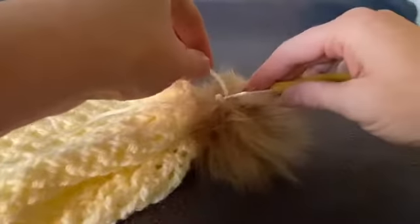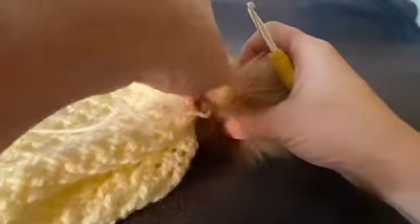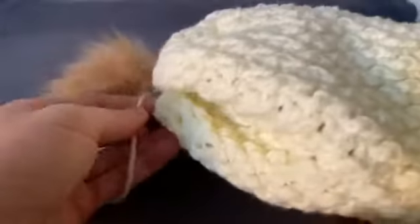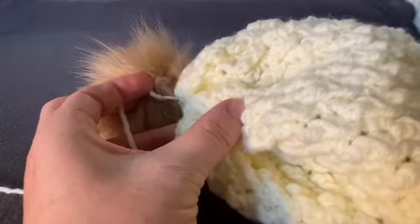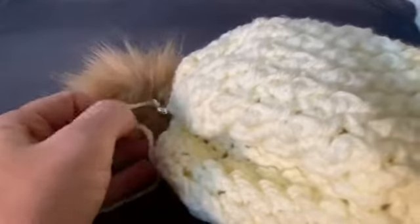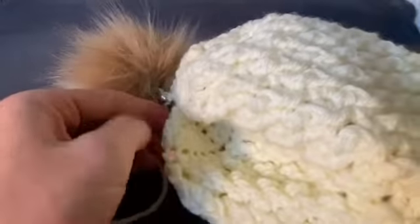Take your hook and push it up into the hat from the inside to pull that tail end back through the center. Flip your hat the right way — you can see the hat is looking beautiful. Pull it to close that hole; we'll get it better secured after we attach the pom-pom. Flip the hat back inside out so you can work on securing it.